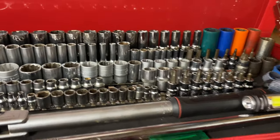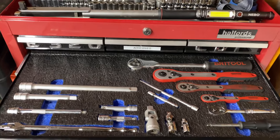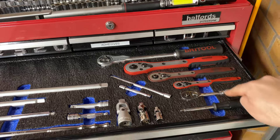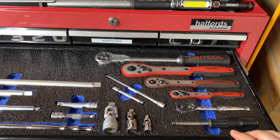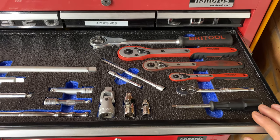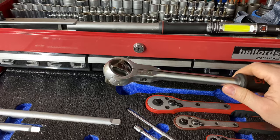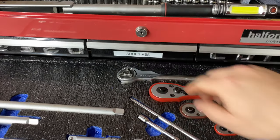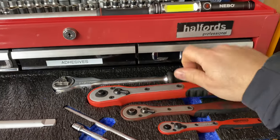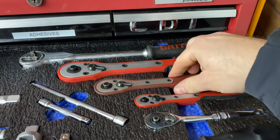I've fitted a shadow foam insert cut to width for the drawer. I've got all my ratchets down one side — well, the ones I keep for regular use. I've got a Brittle half-inch drive with a swivel head — it's okay when you need it but the swivel head can be a pain. I've got a Teng half-inch drive ratchet which is fairly new, and below it a three-eighths-drive Teng ratchet I've had for years.